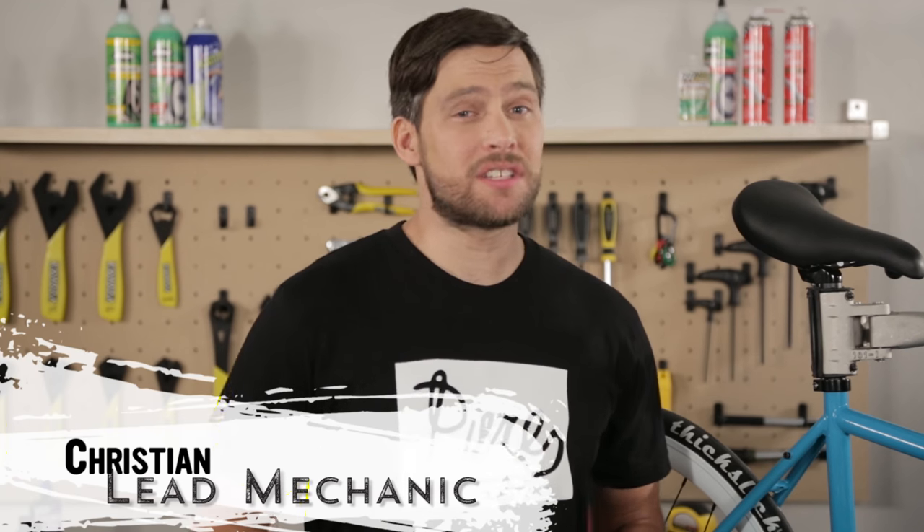If you keep your bike well maintained it's going to last a long time. At least once a year you should perform maintenance and upgrades to your ride. Today we're going to show you how in the Purefix garage.